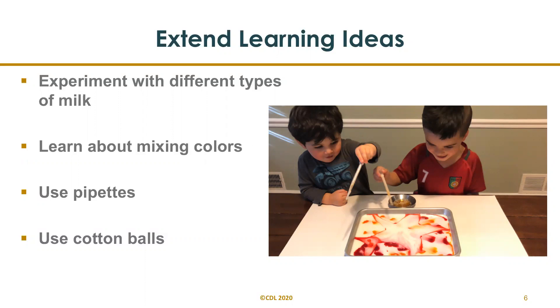You can also use pipettes — using pipettes is great for fine motor skills. You can use cotton balls and talk about the differences and similarities that you observe using each material. What is happening to the colors?